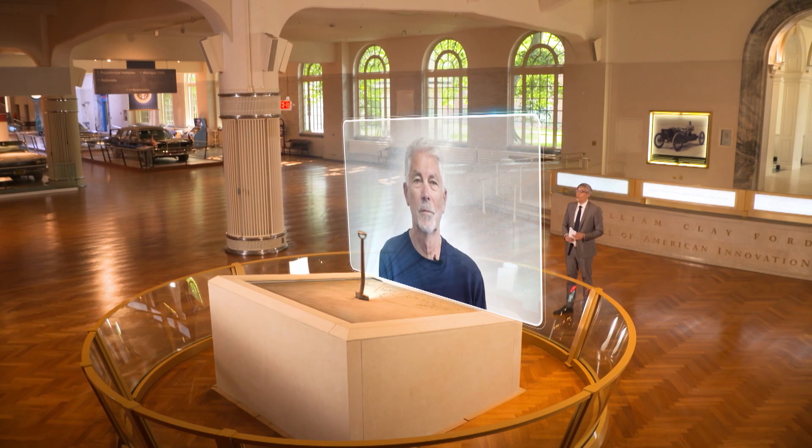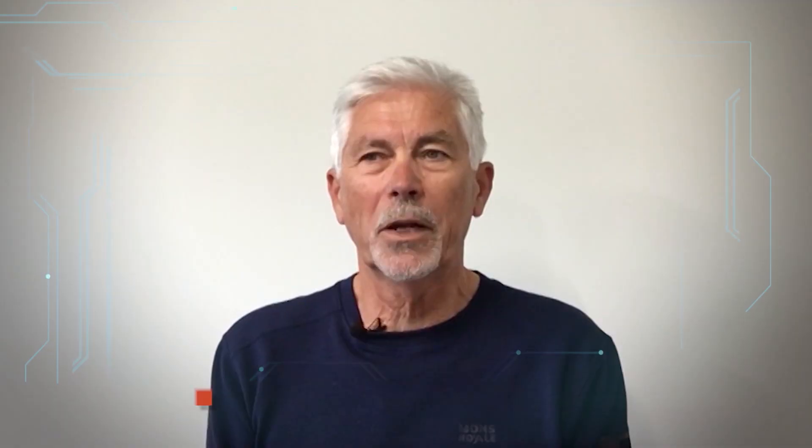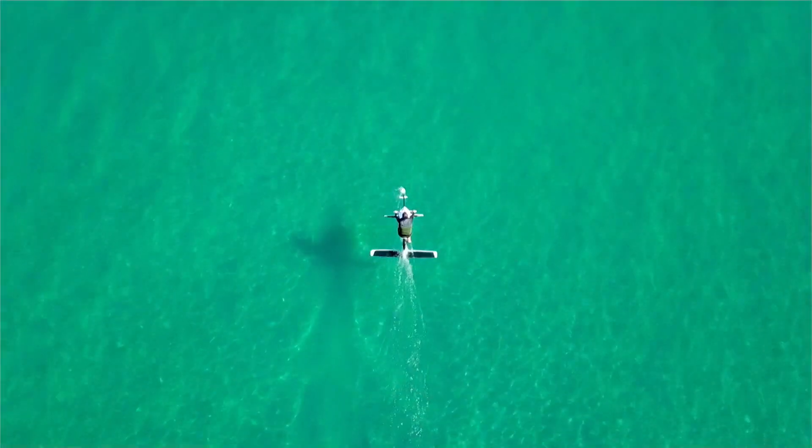Hello, Mo, and thanks for having me. What exactly is a hydrofoil bike? A hydrofoil bike is a bike that travels on foils. They're like a plane wing — there's a small foil on the front of the bike and a bigger one on the back. So as you move forward, you get upward lift the same way that you would if you're traveling in a plane.